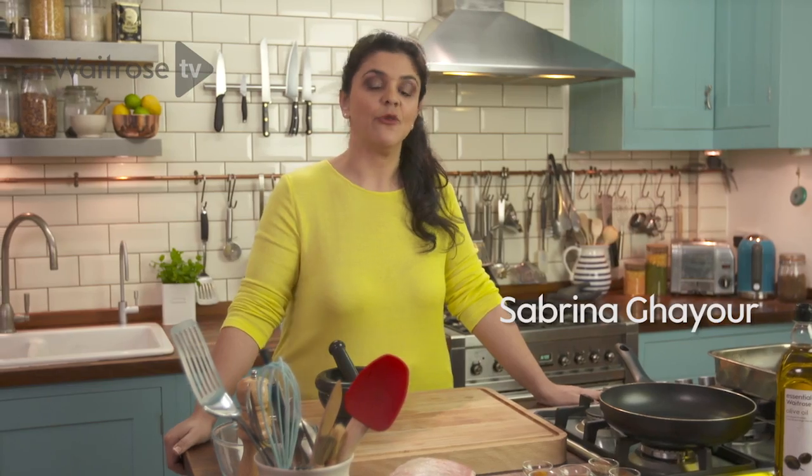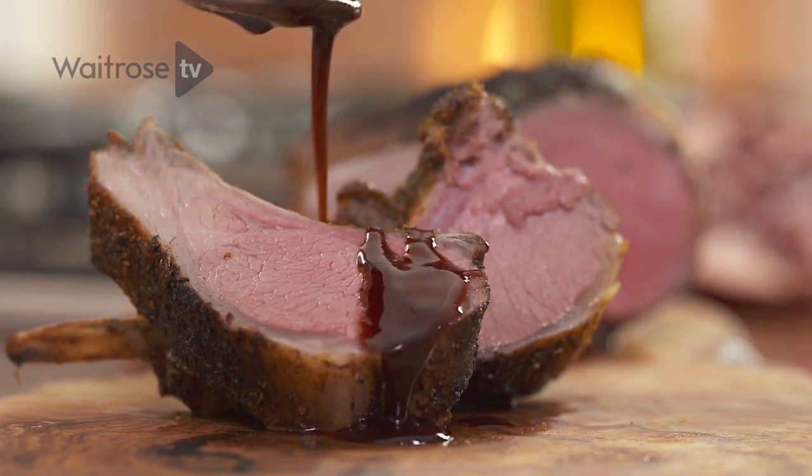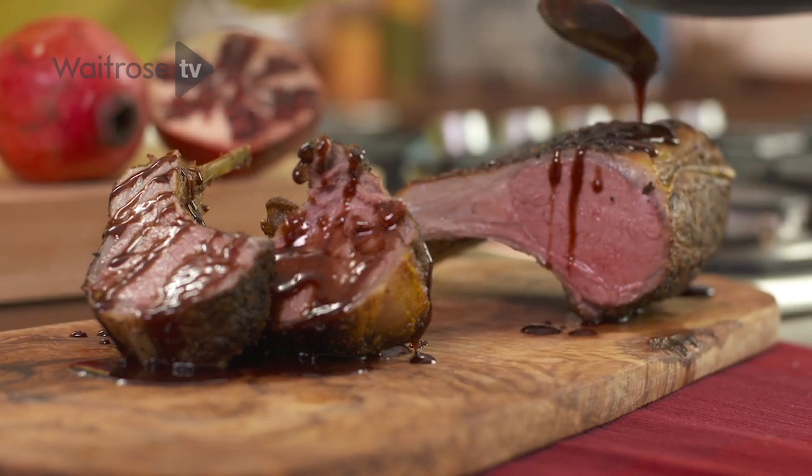I'm going to make a spiced rack of lamb with a pomegranate syrup sauce. It's a really lovely recipe and that sweet pomegranate syrup dressing just is such a wonderful pairing with the spices.